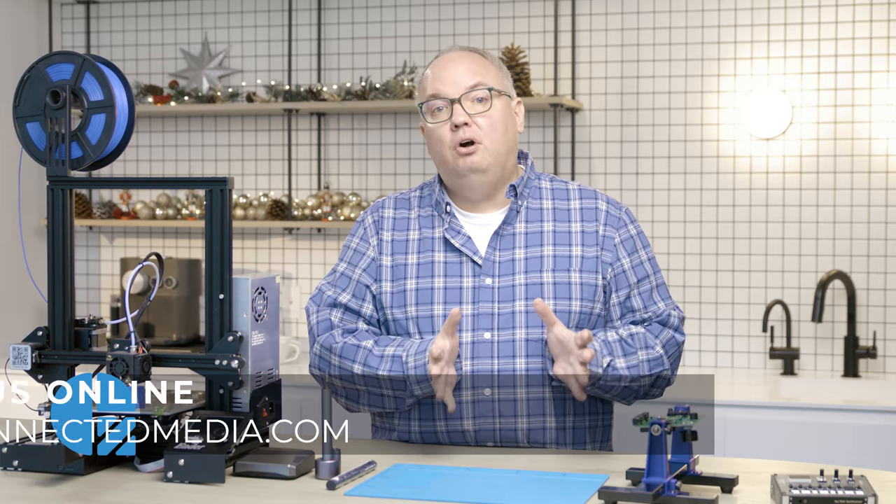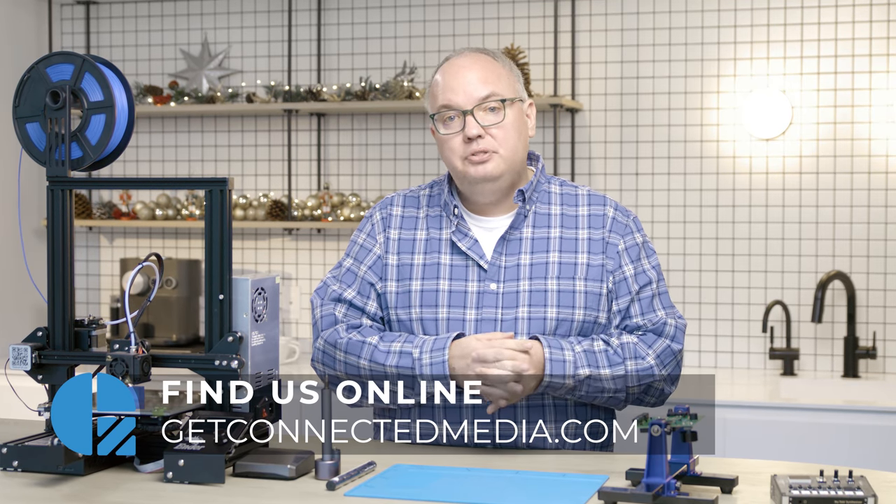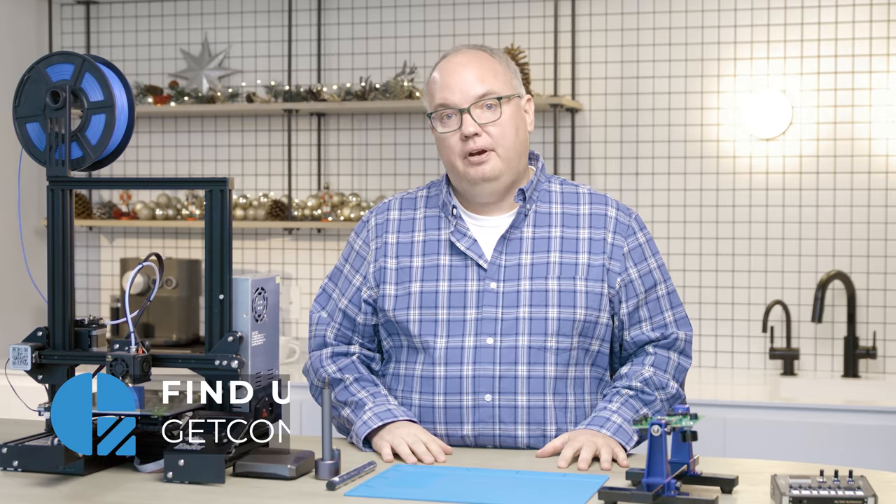That's my Christmas list. For more information about all of this, go to getconnectedmedia.com, check out the blog post — we have links to all of the stuff there.